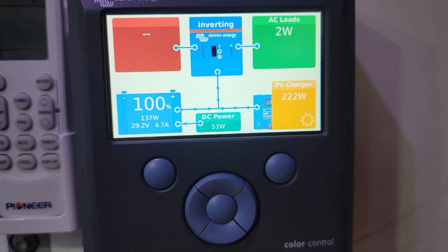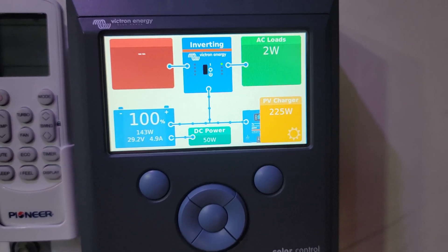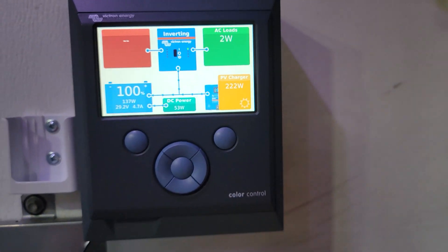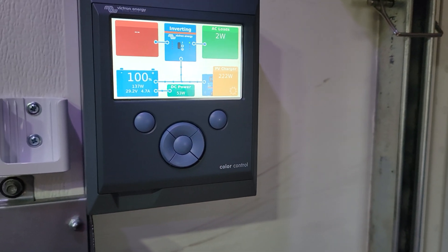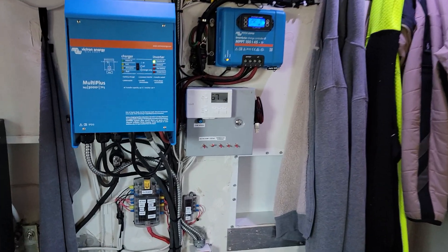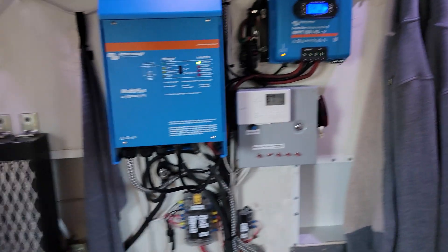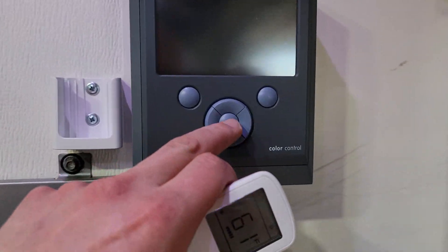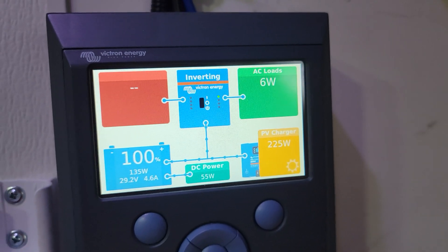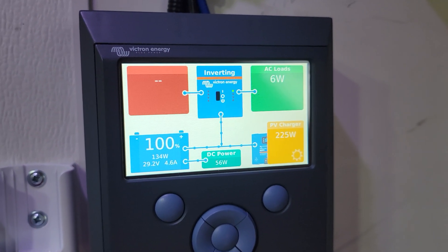Right now with it just sitting idle, not really doing too much, it's drawing in 200 and some watts. Let's turn the mini split on — it's pretty warm today, getting close to 70 degrees, and it's only 67 in here. I want to turn this on and see if we can make the panels go crazy and the inverter go crazy. We'll go to mode — we definitely want it on cool.